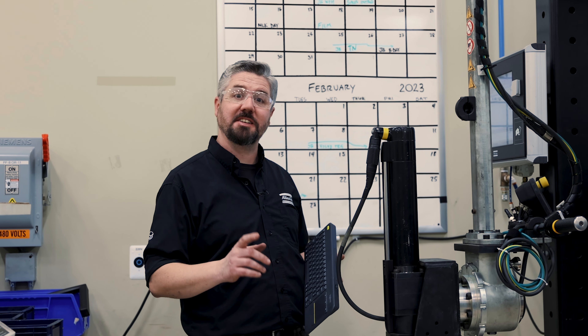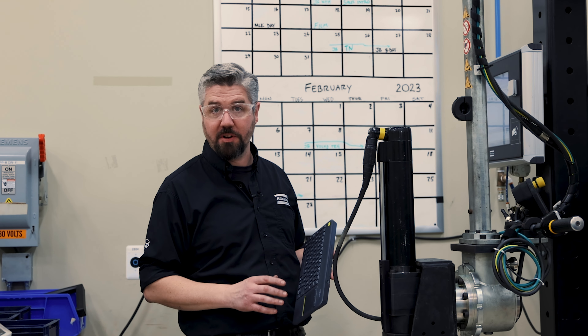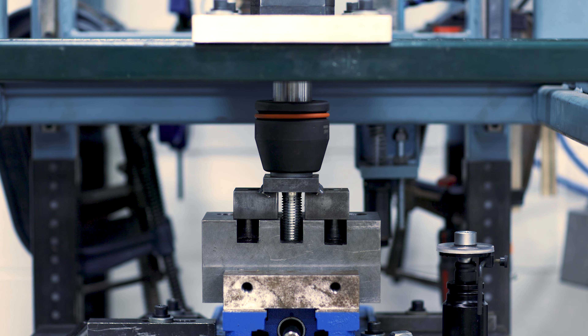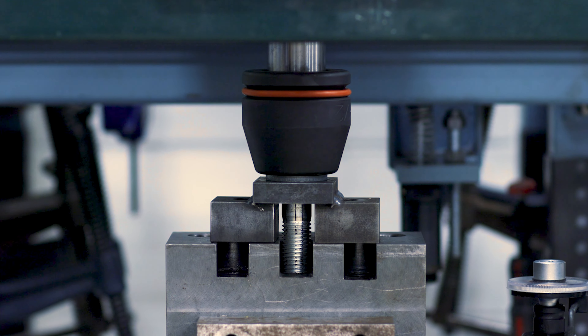The first step is to take this to the typical installation torque for an M24 10.9 bolt, which is 935 Newton meters. All right, that was 935 Newton meters.